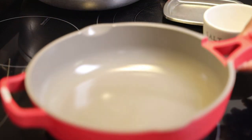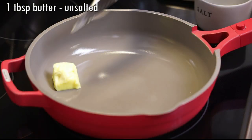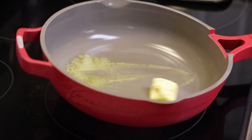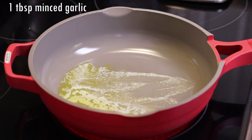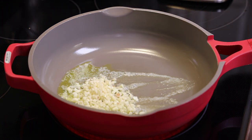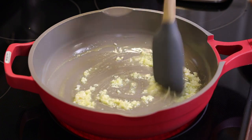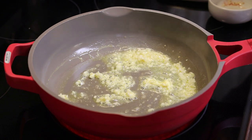Next, put up a skillet on medium heat and add in one tablespoon of unsalted butter. You really want to control the salt here because we already seasoned the shrimp very flavorfully with all of those seasonings. Add in minced garlic — we want a really rich garlic flavor. Give that a mix and allow it to sauté until it's tender and fragrant.